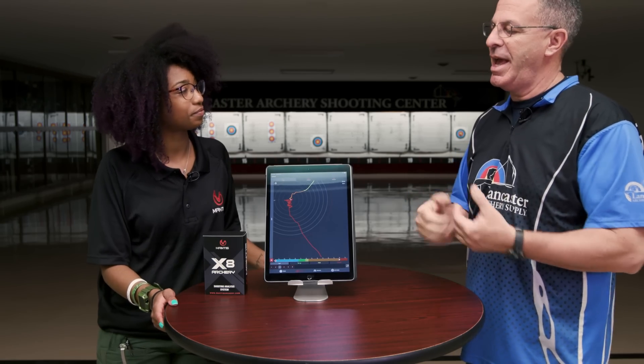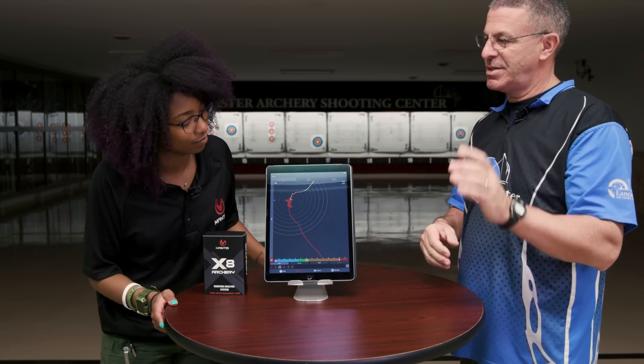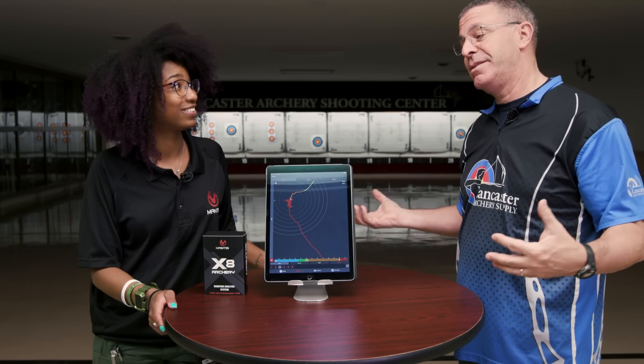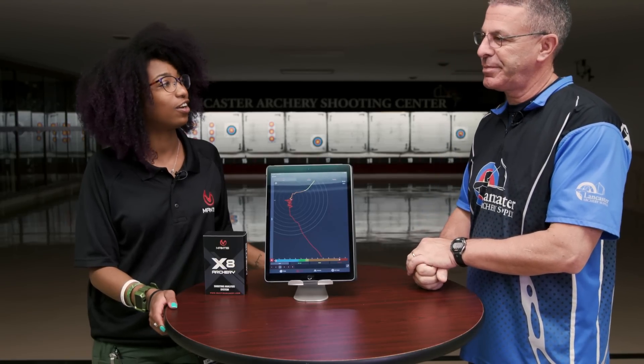So from the archer's perspective, this is where the pin is settling on the target — some people it sits still, some people it doesn't. So that's how you're stabilizing into the shot.